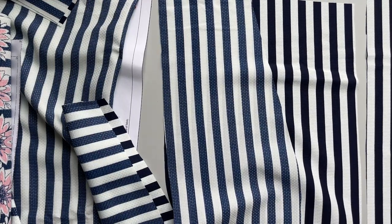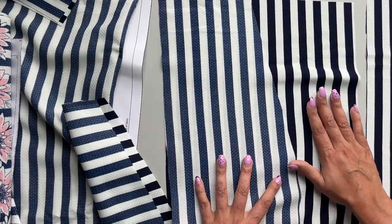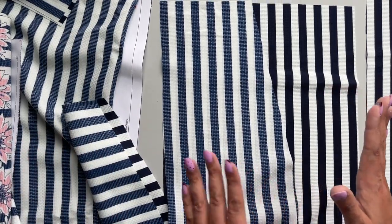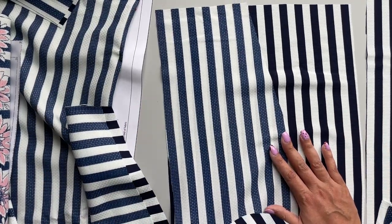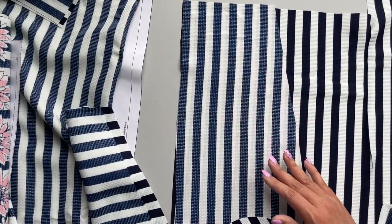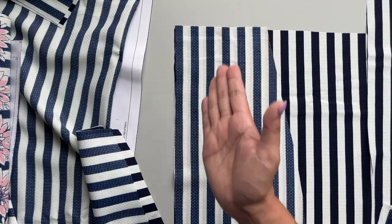These get sewn at a three-eighths inch seam allowance. That way, when we sew our sides to the back at the normal five-eighths inch seam allowance, the pockets kind of hide on the inside a little bit — you don't see that seam as much. I am making mine with half-inch seam allowances, so I'm just going to do a quarter inch for the pockets.